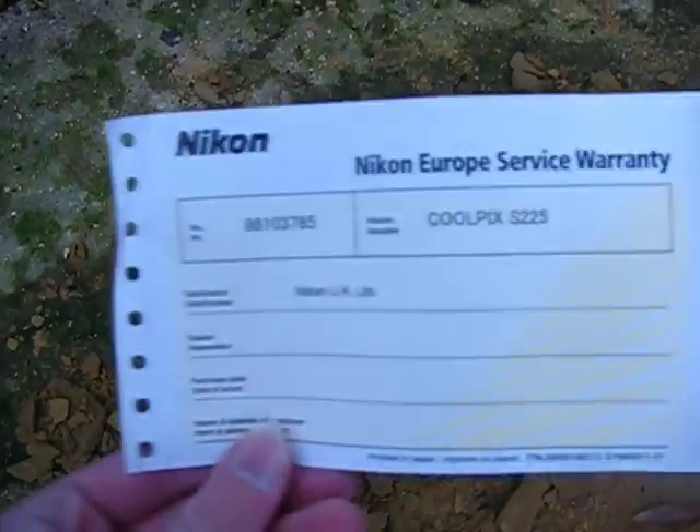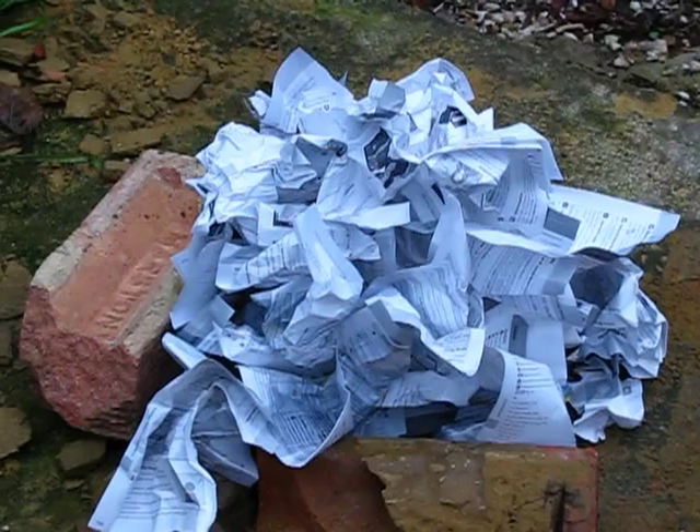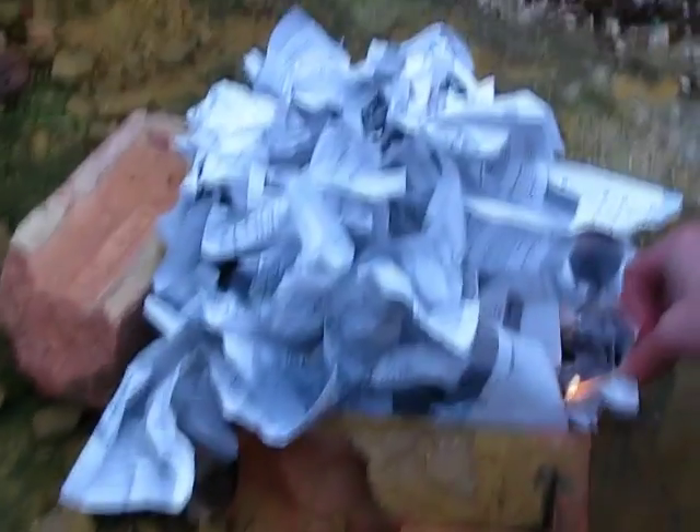I wonder what the battery will make of 240 volts. Oh look, the instruction manual. I don't need this anymore. Oh look, the warranty — I wonder if I could claim a new camera. And look at all of these pieces of instruction manual.